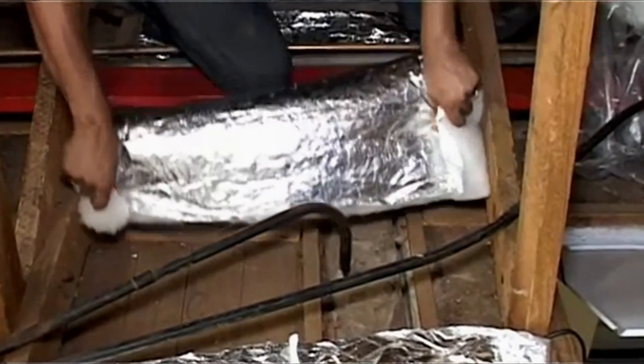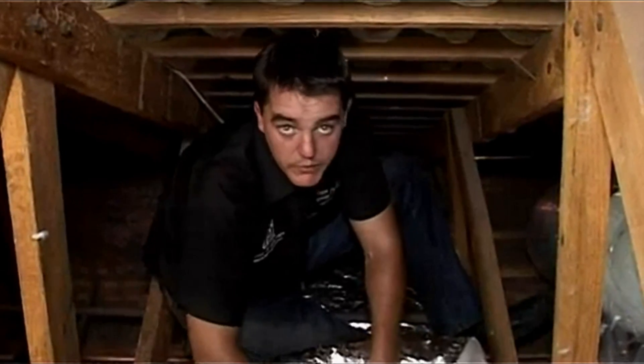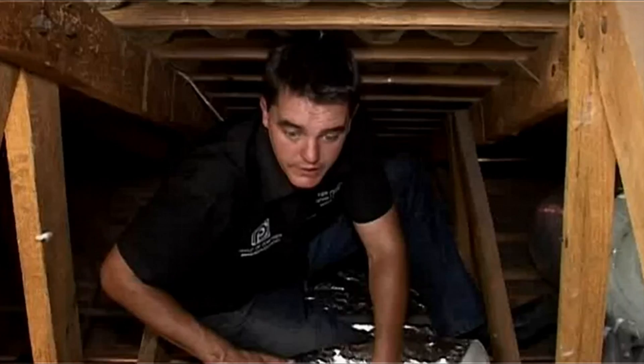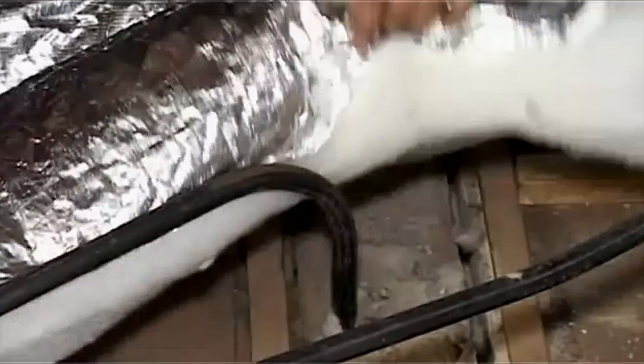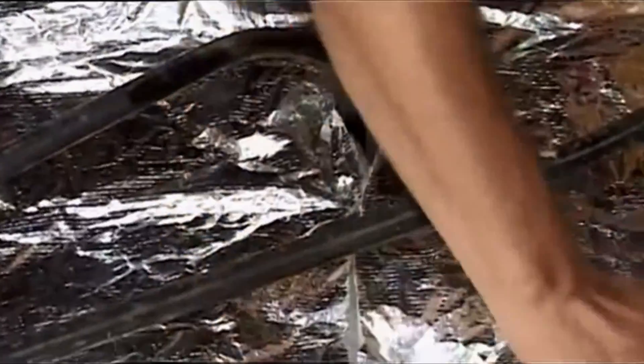In terms of installing, you never want to cover any pipe work with the insulation, because if there are any leaks or plumbing work needed you want to be able to trace the pipe work — especially with electrical wires. When we do encounter pipes, it's as simple as taking scissors, cutting the insulation open, and working it around the pipe work.